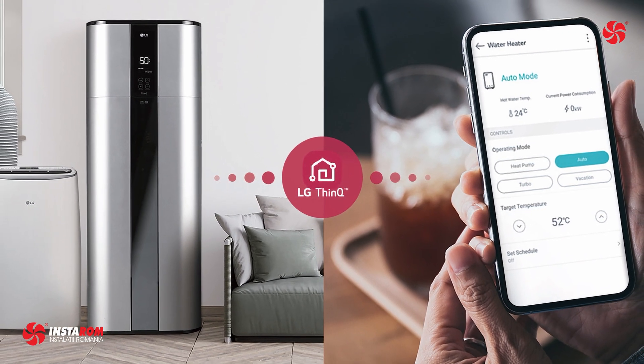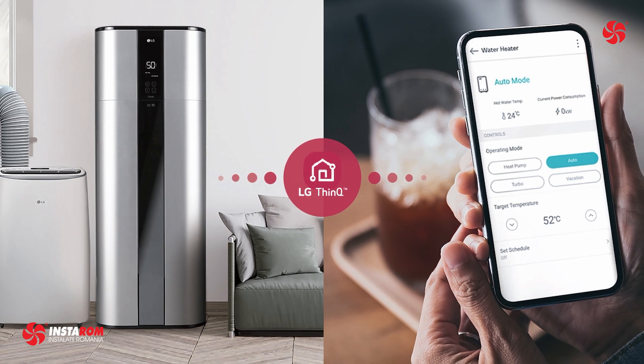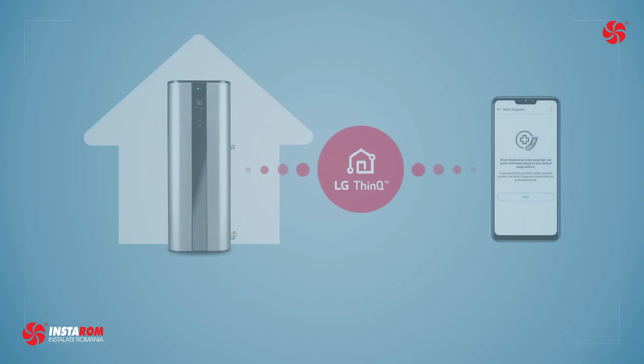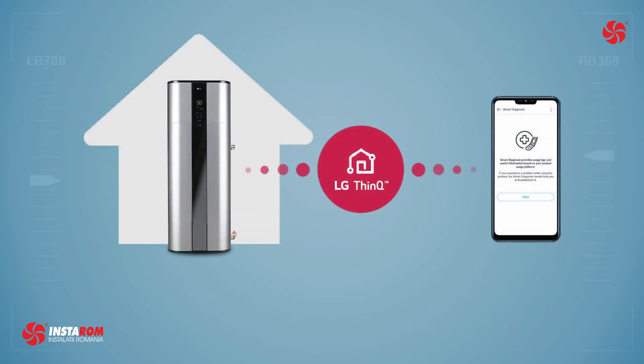With smart control via the LG ThinQ smartphone app, users can easily control and monitor the heat pump — checking current water temperatures, setting operating schedules, and more. With embedded Wi-Fi, you can check information such as current water temperature and operating mode directly from the app.